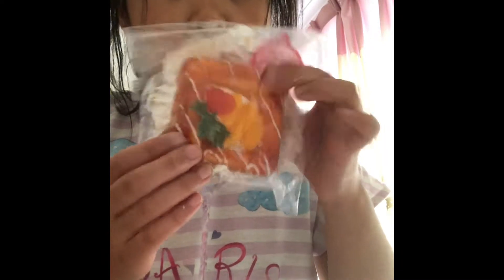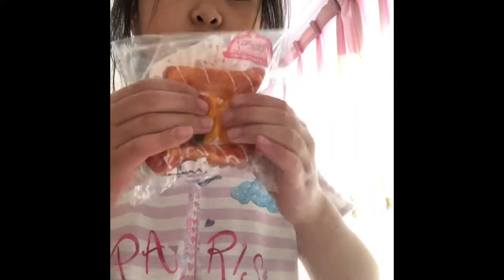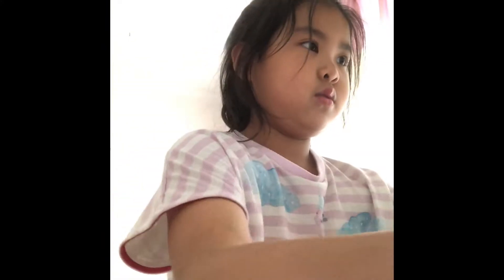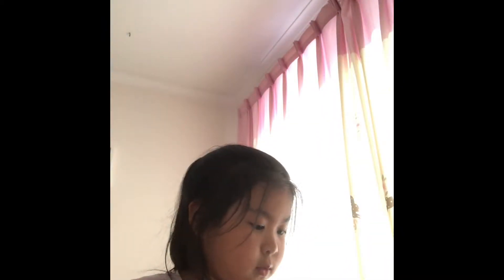Then I have this squishy — it's really soft, but not slow rising. And you can't squish the middle because the middle is silicone. Next we have actually licensed squishies.